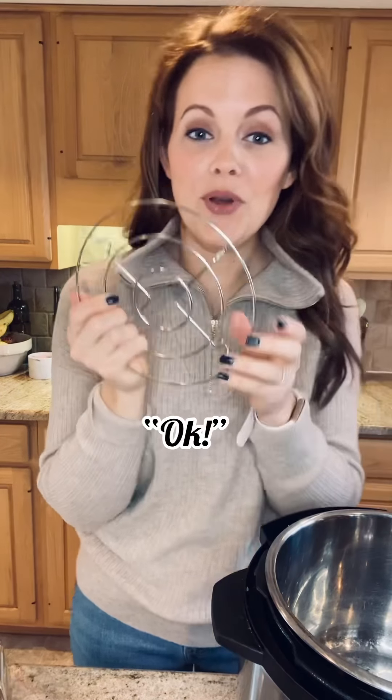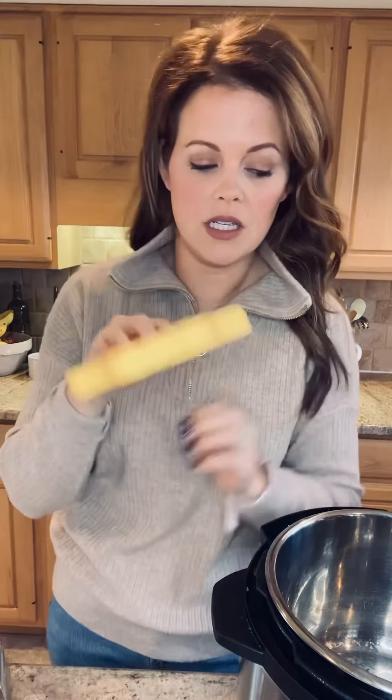Let's get started. Get your Instant Pot out and plug it in. It probably came with this little trivet — I'm not sure of the appropriate name for it. Put this in the bottom of your pot. If you have the actual egg rack, that works too, but the trivet will work just fine.